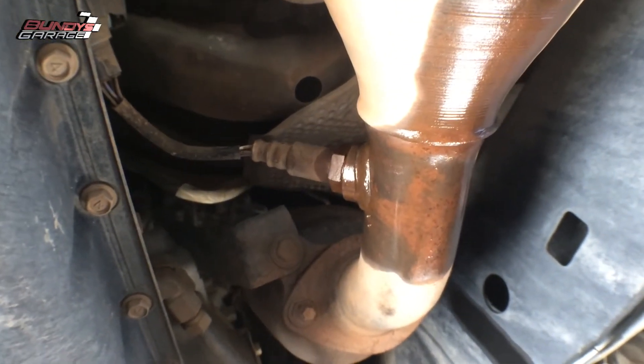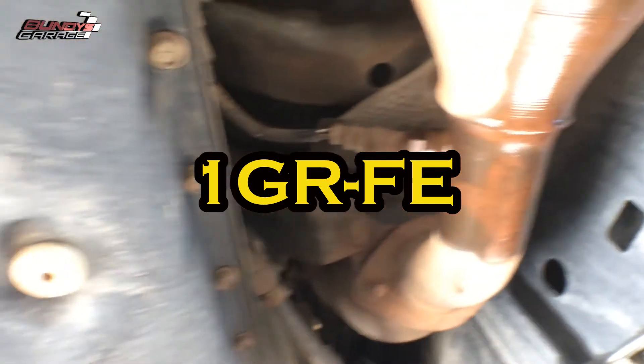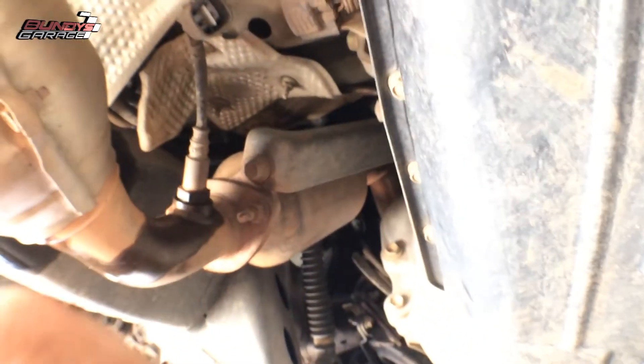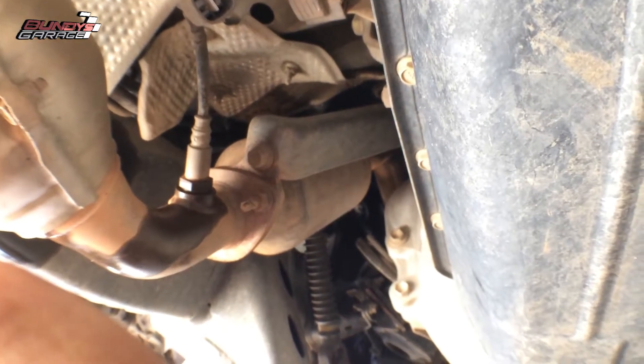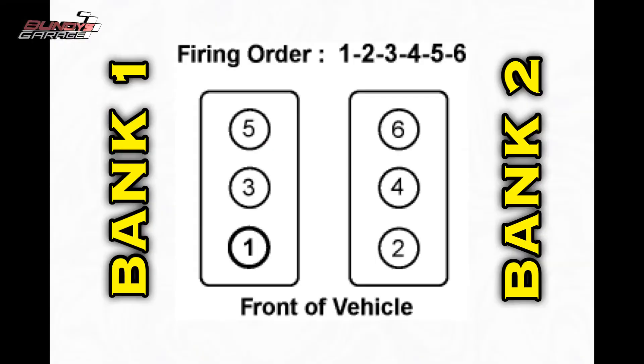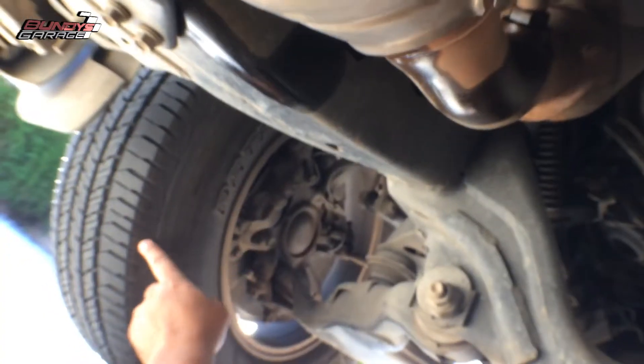We are underneath the Toyota 4Runner with a 4.0 liter V6 and we're getting code P0430. What that means is that bank two, which is the driver's side based on the firing order, has a bad O2 sensor, which is right here — here's the front tire.